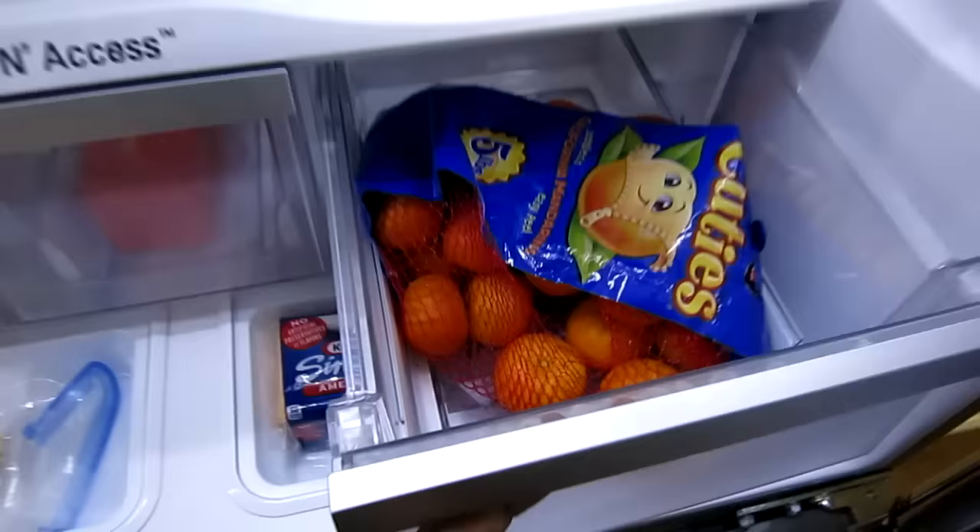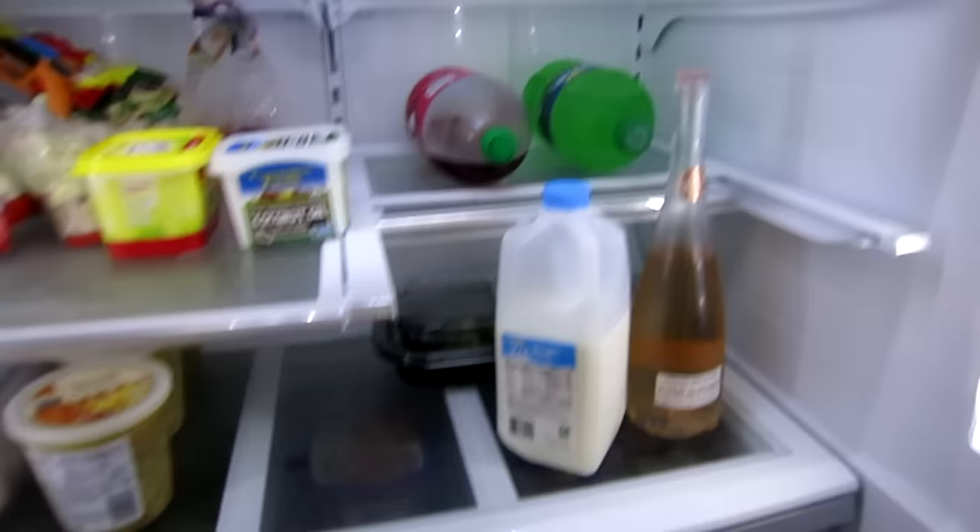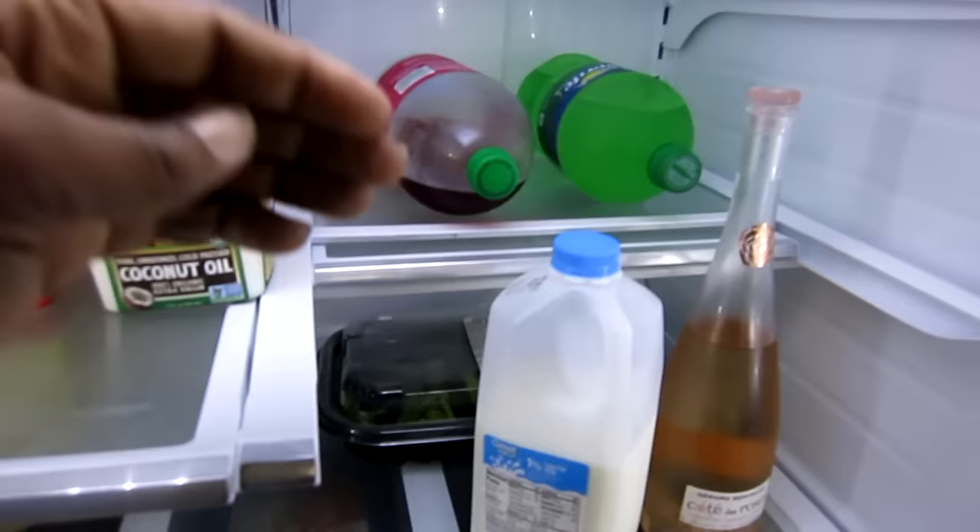And here are some slide and access drawers. These drawers are fairly, fairly large — it may be hard to tell just how big they are on camera, but trust me, this thing is huge. Look at my arm, look all the way back. There's a 2-liter on half of the shelf.